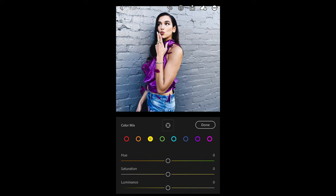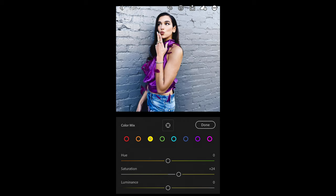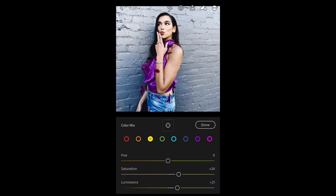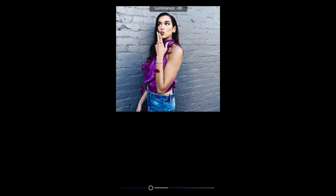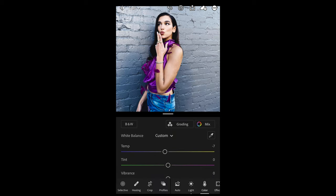Go to the yellow tones and boost up the saturation to plus 25 or 24 and the luminance up to plus 21. For the green tones, not going to change anything. Aqua tones, not going to change anything. But for the blue tones, pull down the luminance to negative 41 to give that blue tone more of a dark feel.